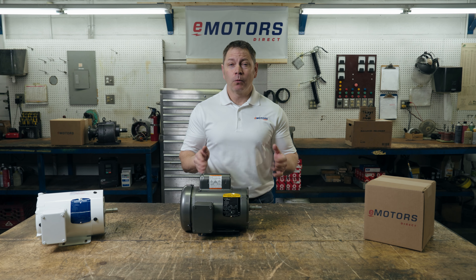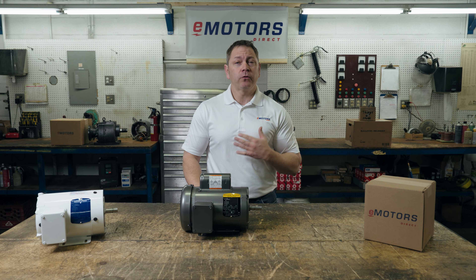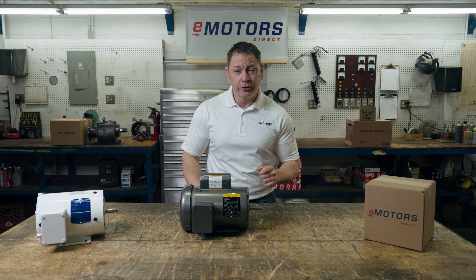At eMotors Direct, we're committed to reducing the time spent on sourcing motor replacements. Ever felt the frustration of back orders, struggled to find alternatives, or waited days for a simple supplier quote, leaving your production line idle? If that resonates, reach out to our passionate team at eMotors Direct. We're here to help you get some time back in your day.